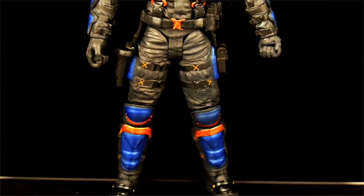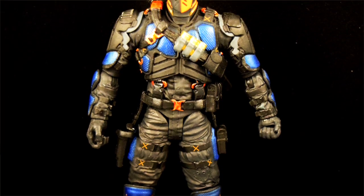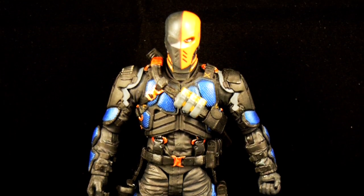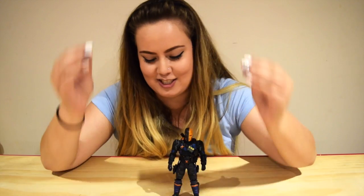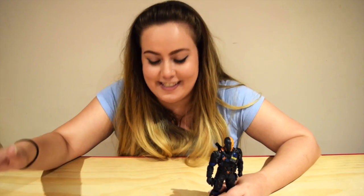Overall, this is such a good figure. I'm really impressed with the detail on it. I like the orange and the blue — it just stands out really well, especially the blue. He comes with four weapons, and I love them just as much as I love him. These are just so cute. I have to show you the storage space on his armor for each and every single accessory it comes with, which is so freaking cool.